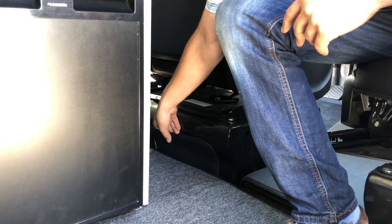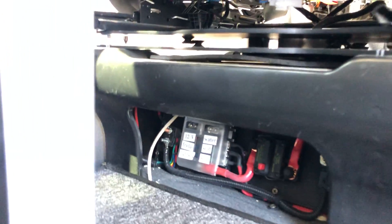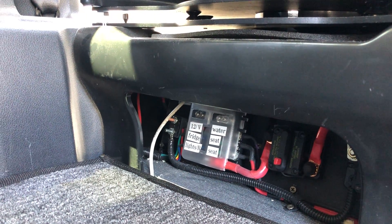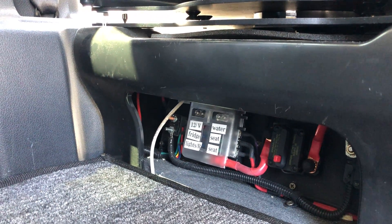There's a plastic cover here which just simply pops out of place to expose the fuses. If you look on the left side of the box, there is a fuse block which has labeled fuses for each item. On the right side, there are two circuit breakers.